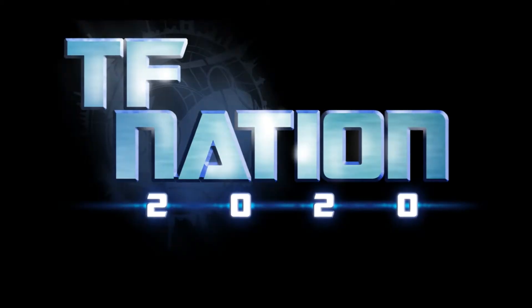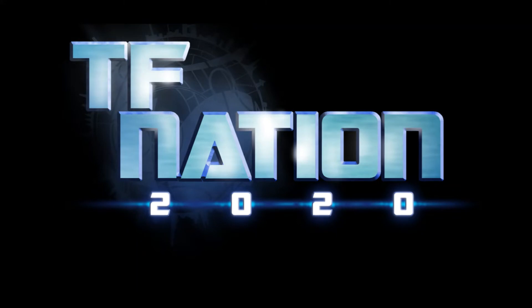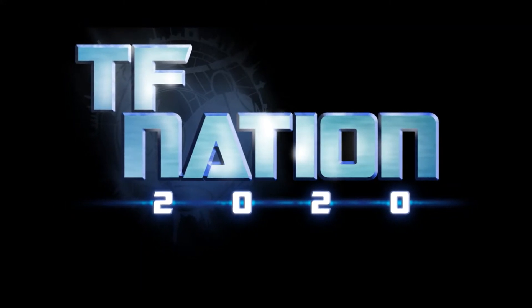But this time I have an actual good excuse — I've got a pack tomorrow, or today, whenever this actually goes up. I'm off to TF Nation 2020, I'm looking forward to it. I haven't got time to do a proper review.